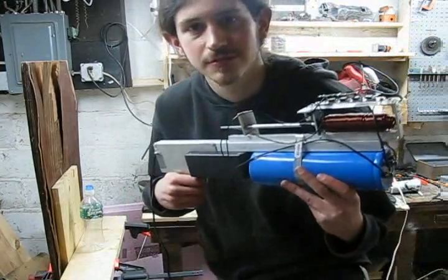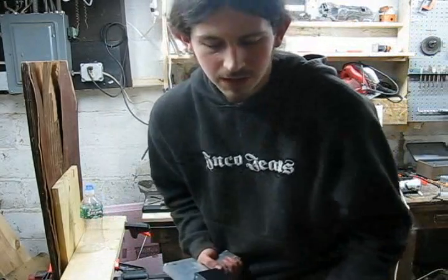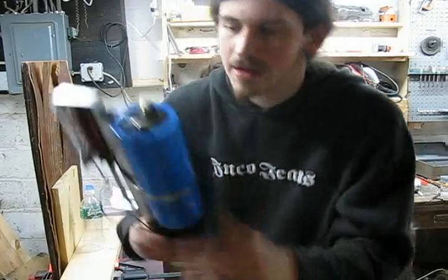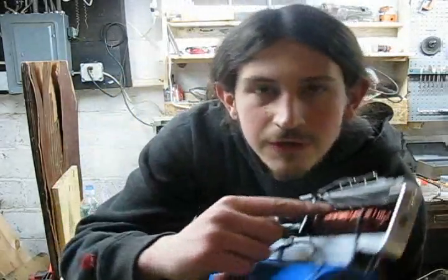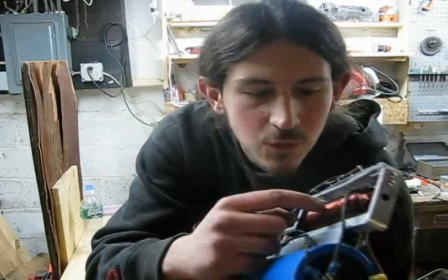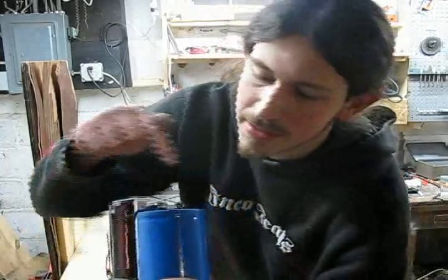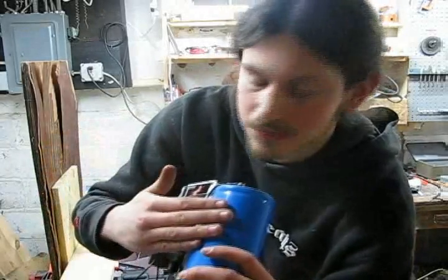Hi there. Today I'm going to be demonstrating my latest little coil gun. A really quick run over of the tech specs, even though that's not what you're really interested in. 160 feet of gauge 13 wire, conducts about 2.6 kiloamps, fed by my 350 volt capacitor.